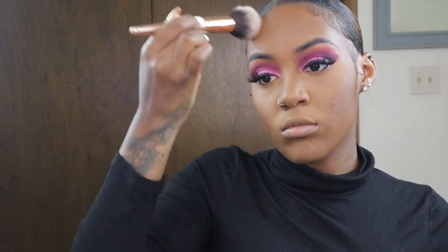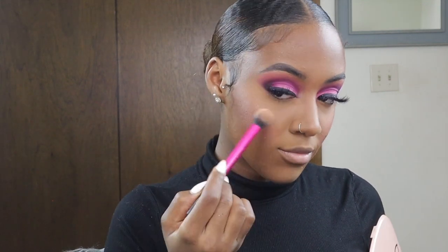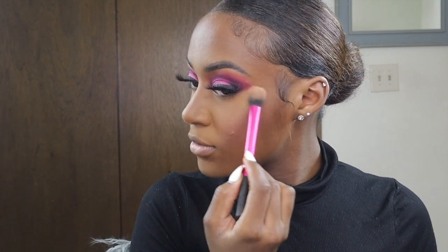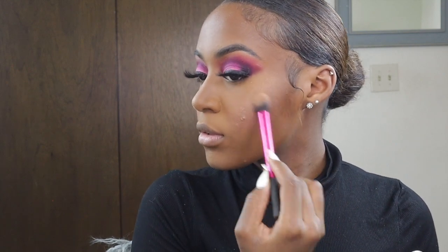I just love bronzer because it gives you that nice glow, like you just came back from a trip in the sun. Now I'm going in with my blush and a highlight by ColourPop — I'll leave the shade in the description box. I'm going to go back in with another highlight by Anastasia Beverly Hills from the Glow Kit in the shade Bronze.